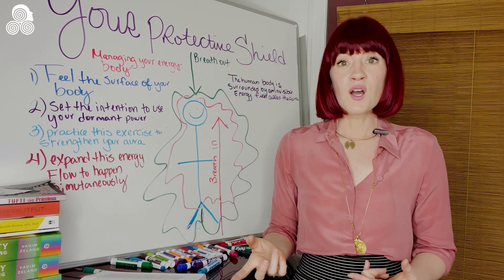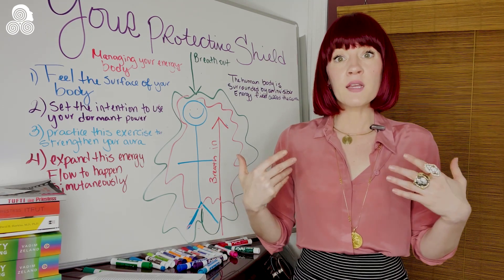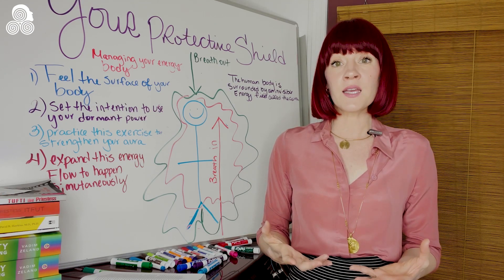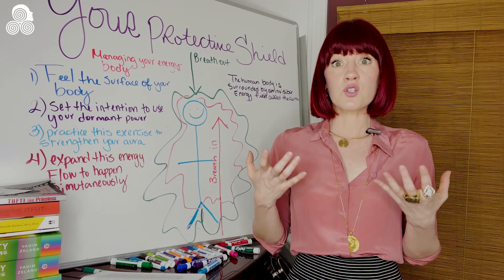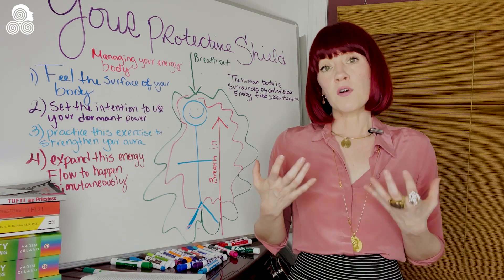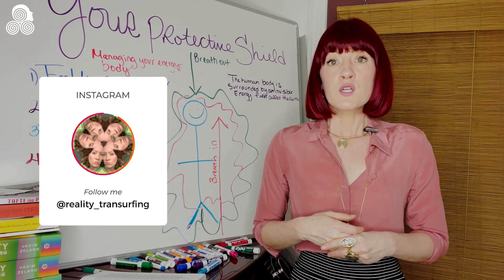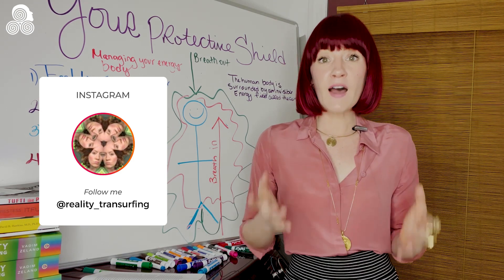It was only until I started really paying attention to what was affecting me energetically, and doing things to protect myself from energetic loss, that my Transurfing game really took off. So this is a valuable lesson.